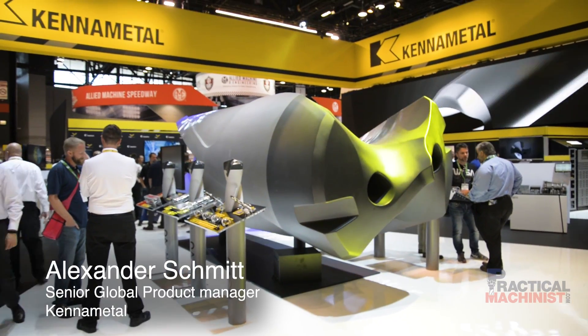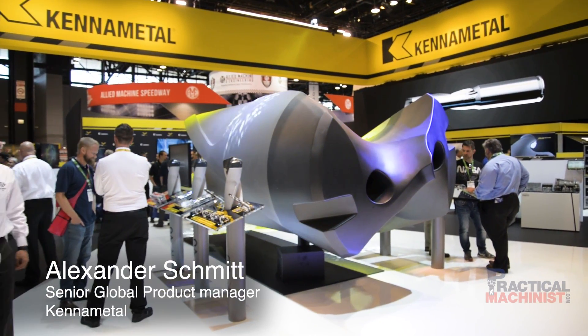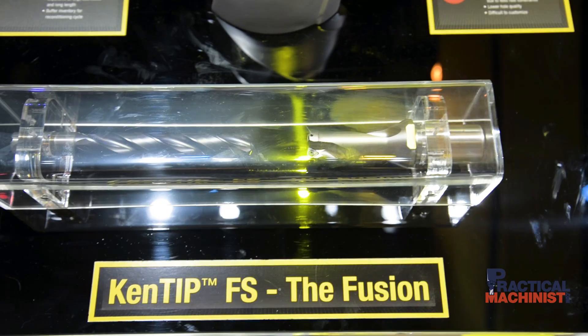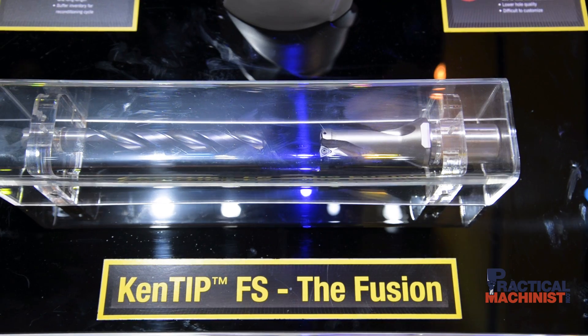Hello and welcome at the Kennametal booth. The big thing that Kennametal is featuring this IMTS is our product launch for our new modular drill KENTIP FS that you can see here.